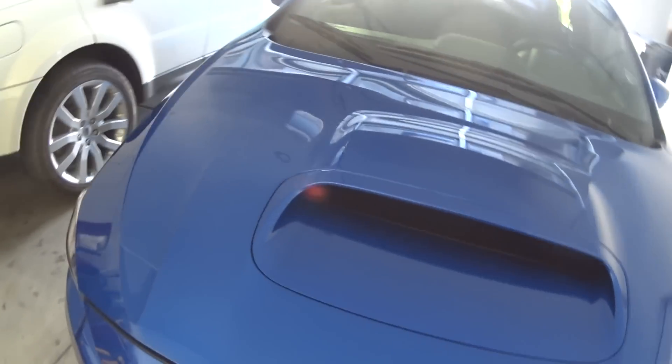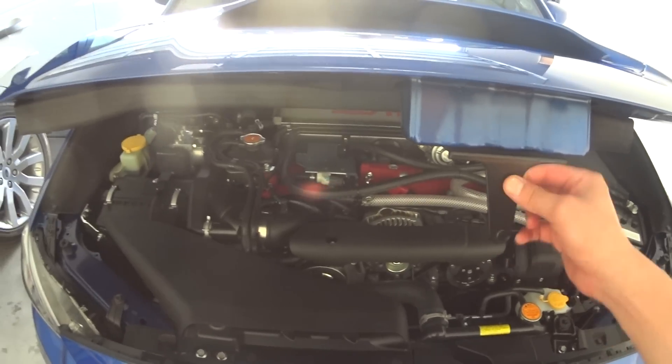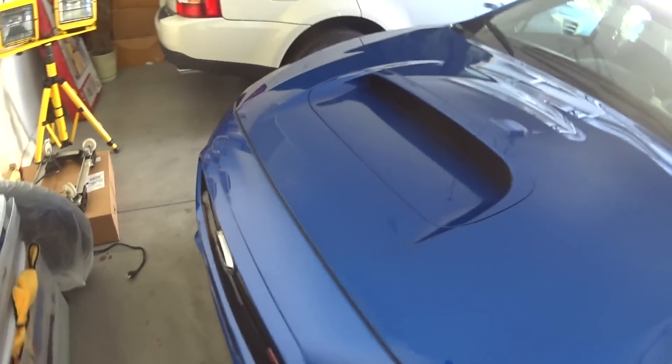So what I've been doing to close the hood — see the latch here — all you got to do is just pull it down. That's all. It does not require too much effort at all, and you won't have a dented hood.